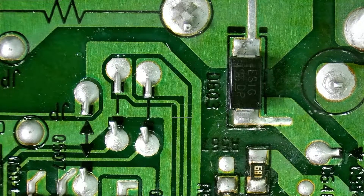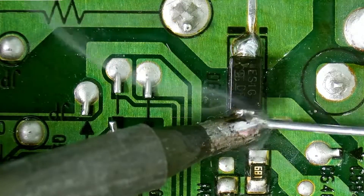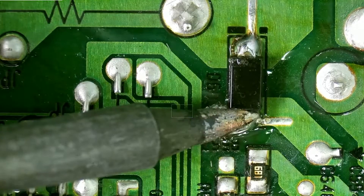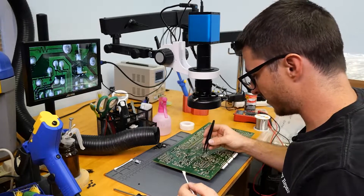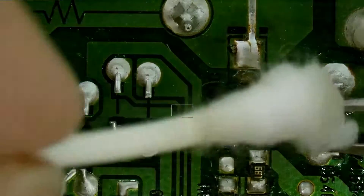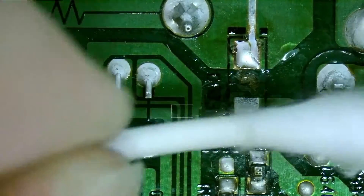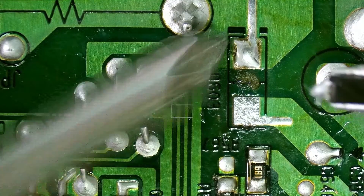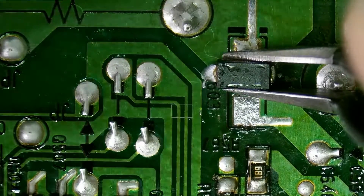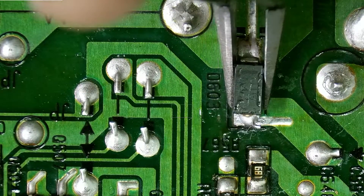We have that transistor replaced. We'll go ahead and replace this diode here. This is my replacement diode grabbed from a donor board and I just need to give it a quick clean so I can confirm the orientation — the negative is going to be on this side indicated by that black bar, and we also have one over here on the diode, so this is going to be our orientation.